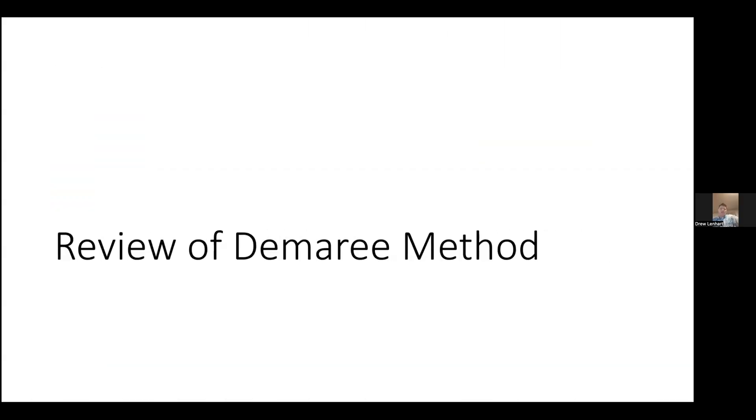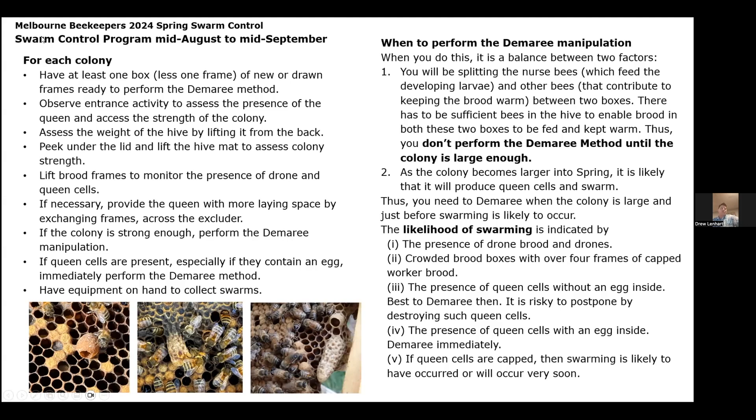Here's the review of the normal Demaray method — this was a presentation from the Melbourne Beekeepers Association. In swarm control, mid-August to mid-September, for each colony you're going to need to have at least one box less one frame of new or drawn frames ready to perform the method. Check the entrance activity to assess the presence of a queen and assess the strength of the colony. Assess the weight of the hive by lifting from the back, peek under the lid, and lift the hive mat to assess colony strength. Lift brood frames to monitor for the presence of drone and queen cells, and if necessary provide the queen with more laying space by exchanging frames across the excluder. And then if the colony is strong enough, you can perform the Demaray manipulation.